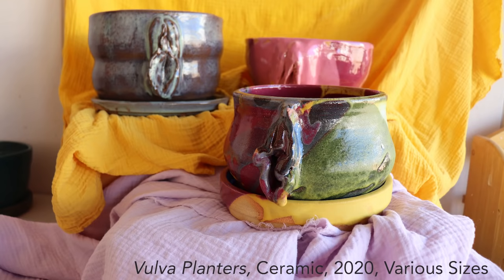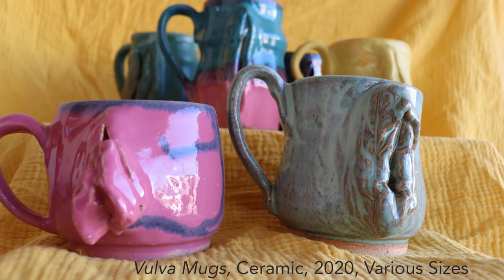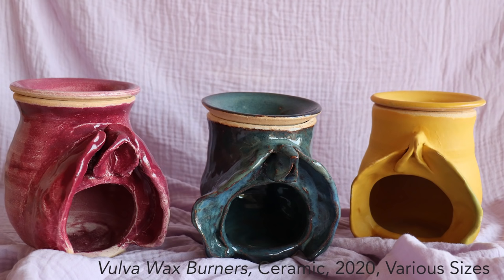I first started creating feminist vulva art by including it in a much more sculptural sense. I would hand build these vulva forms and attach them onto my functional ware, making a connection between objectification, objects, and women.